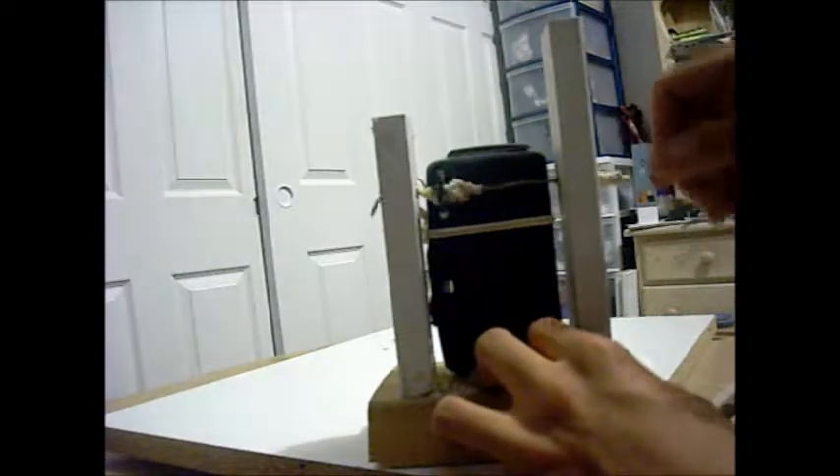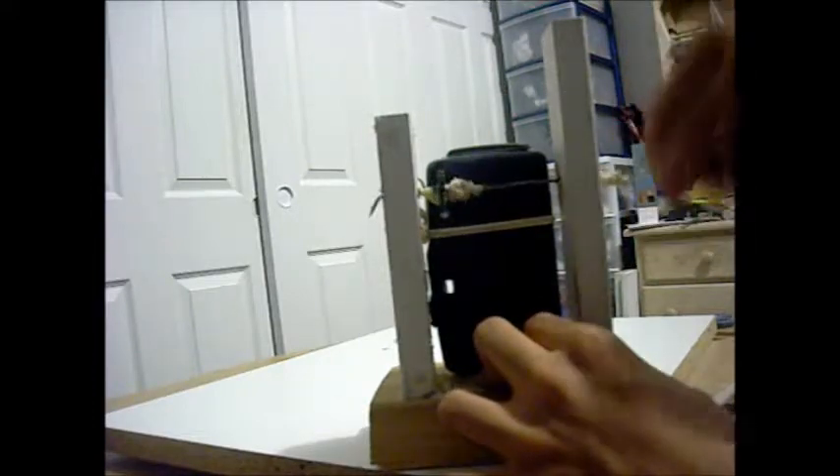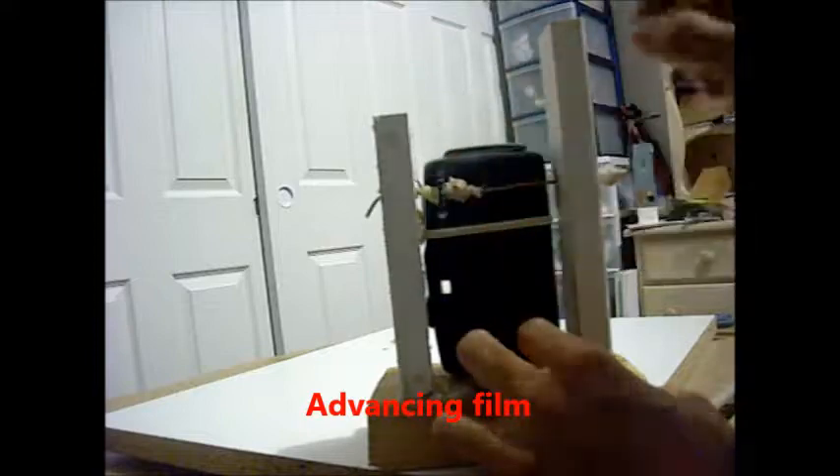Connected to that shaft is a gear. Whenever I twist this, it starts advancing the film. Can you hear that clicking? Every now and then you can hear a click. That click is the shutter opening and closing, and whenever you hear the smaller clicks, that is me wind-advancing the film.